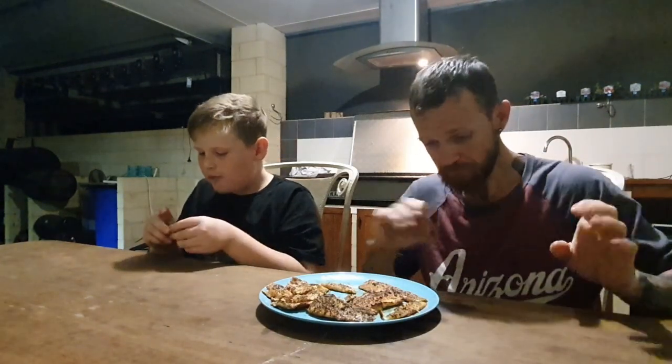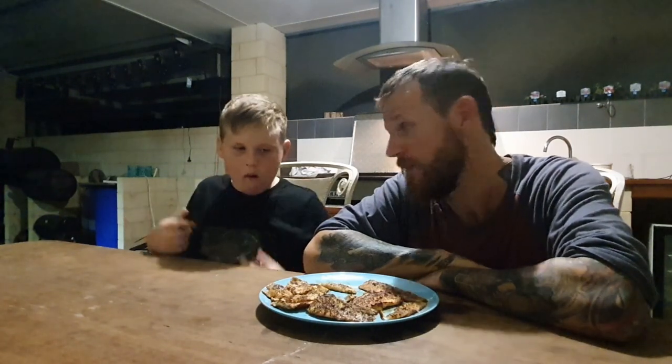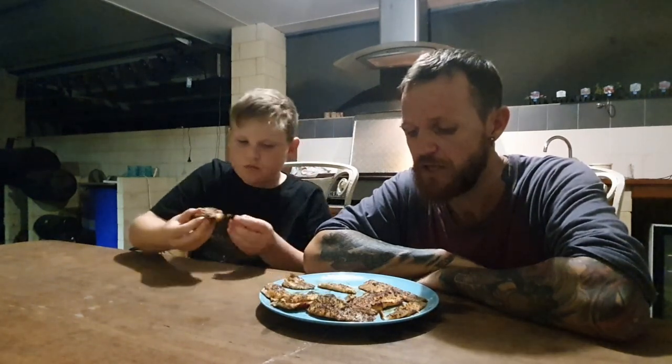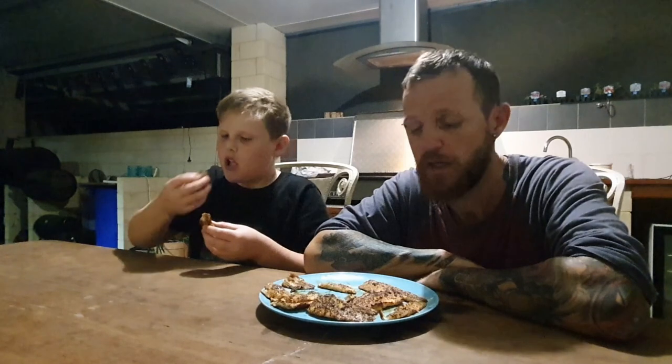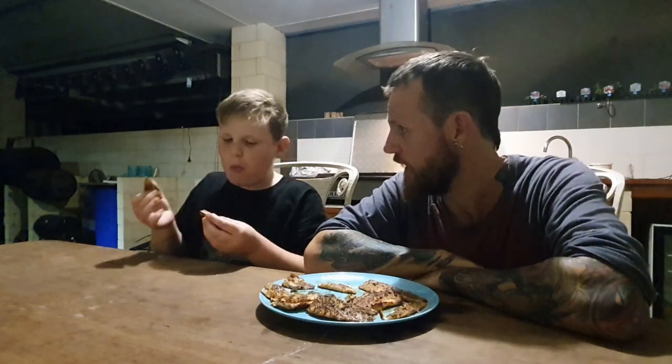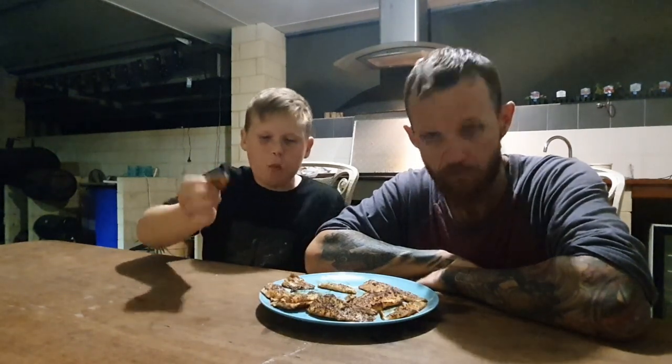There you go guys — we're going to finish this plate off because we're starving. It was awesome going out with this little fella Jarvis, and Michael and Jada, trying to catch these fish — and we actually did catch some this time, unlike some of my other previous videos where we were trying to get carp and shark. But we got some whiting and herring, so cheers guys — thanks for watching, peace out, stay moist!